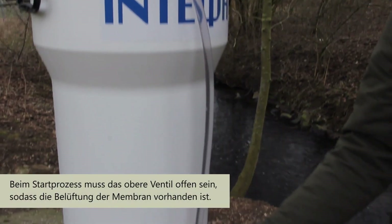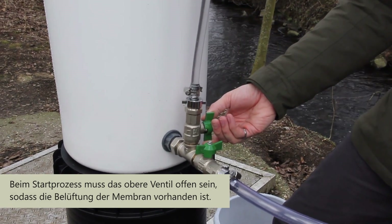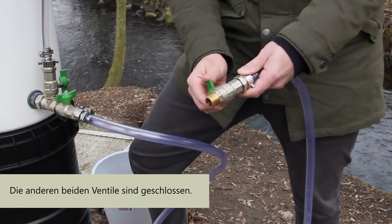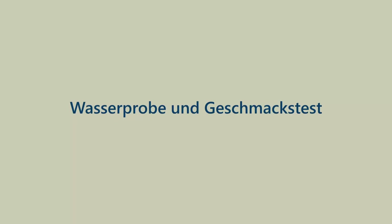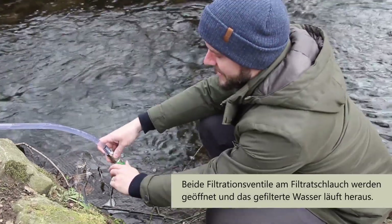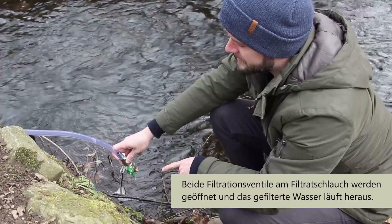To start, you want to make sure that this valve is open, so the ventilation of the membrane is complete. This valve is closed, as well as this valve here at the end of the hose. Here we are at the filtration valve — that's the last one to open. As we open that, you can see that all the filtered water is coming out now.